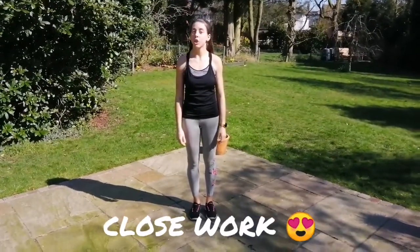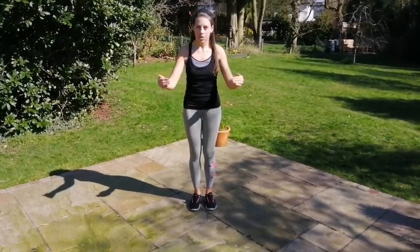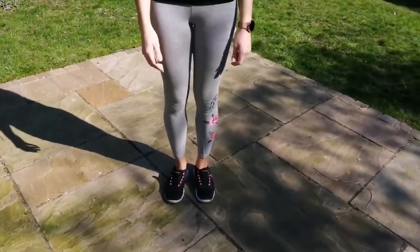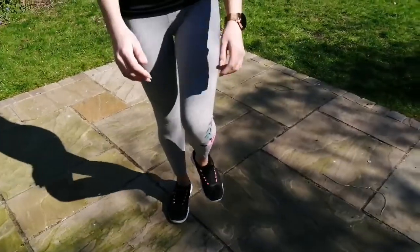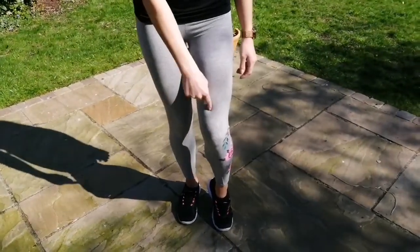Okay, the next one we're going to do is close work. So this is all ball and heel beats — everything's happening right down here. So I'm just going to get the camera to zoom in just a little bit. And here we go. So we're going to do four toes on one foot: one, two, three, four. And it's really important to bend the other knee as you do that.